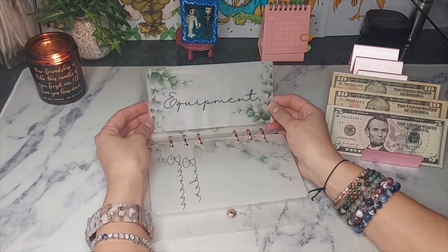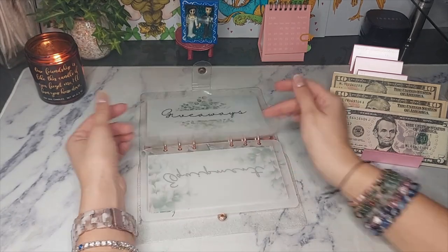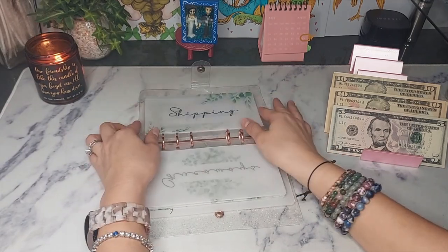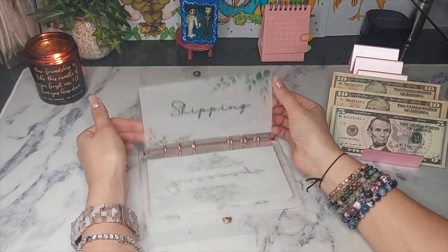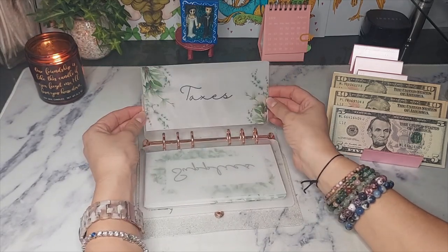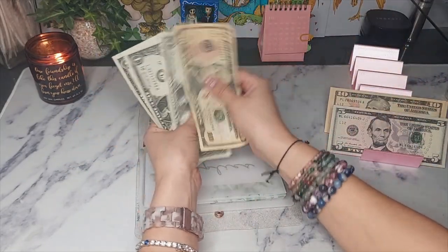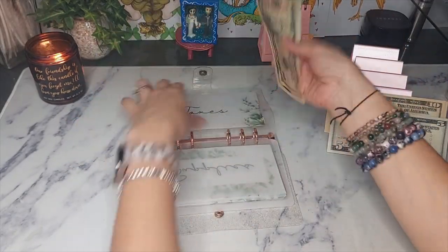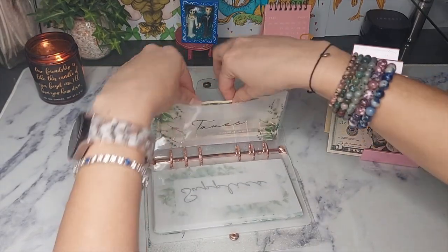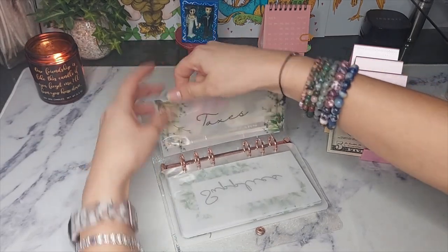Equipment is the first one, then fees, giveaways, shipping, supplies, and taxes. I already know right off hand I have to put money into taxes — this is for Etsy sales and it is about 20 percent that I am putting in here.